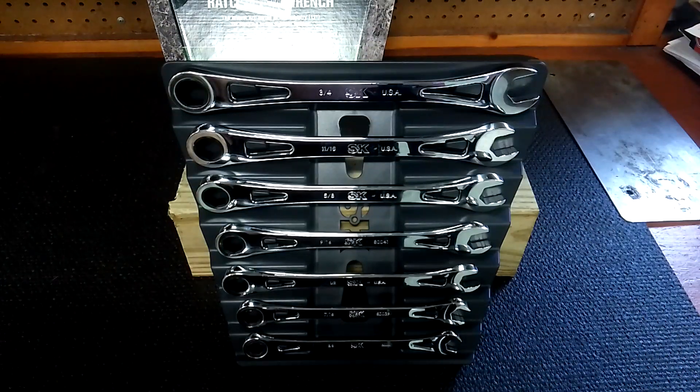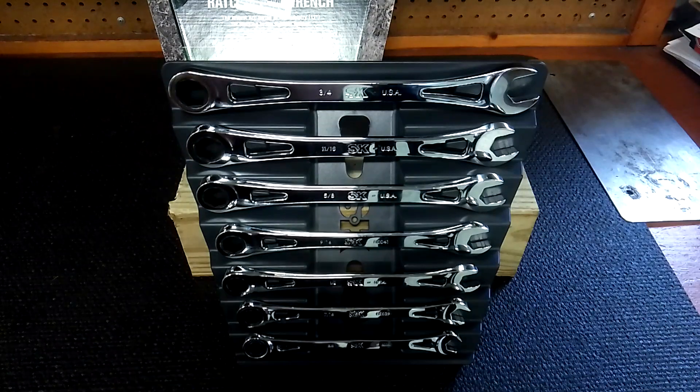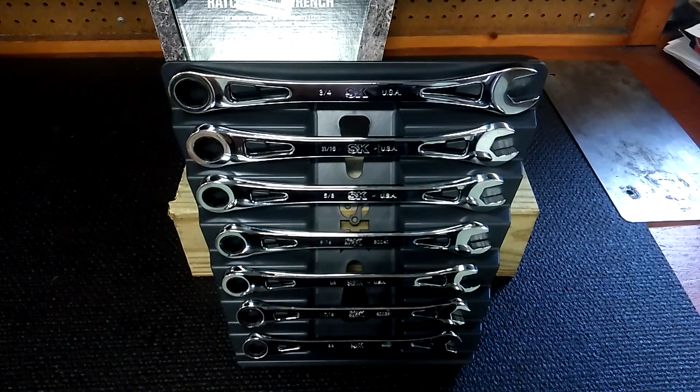Hello YouTube. Today is about ratchet wrenches. SK is in the house. These are the X-Frame ratchet wrenches made by SK.